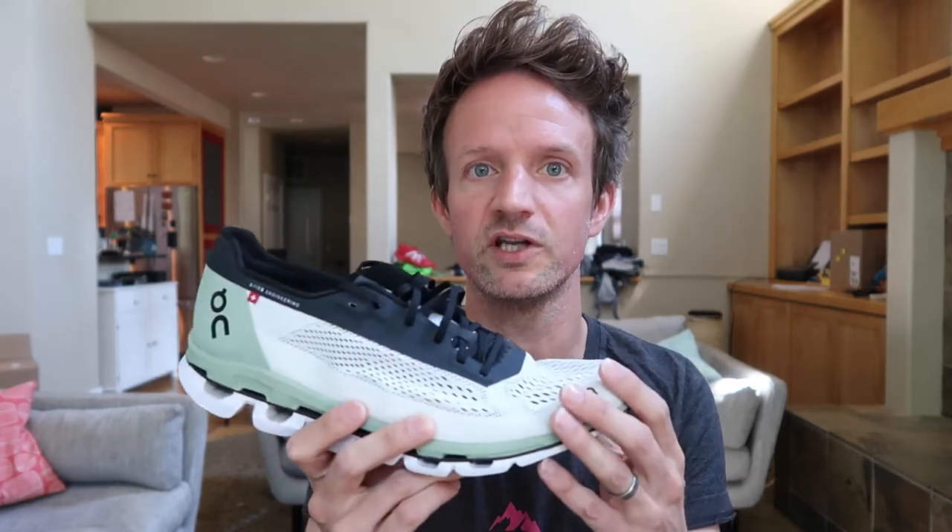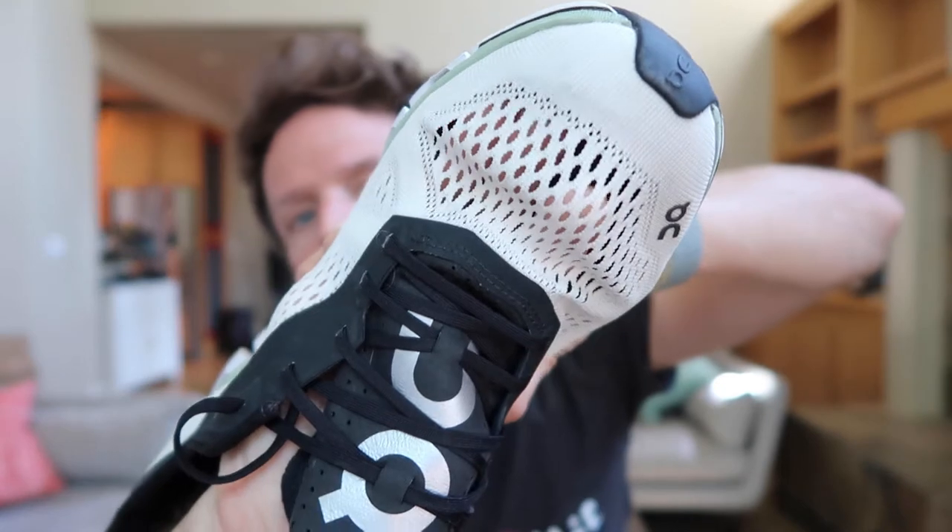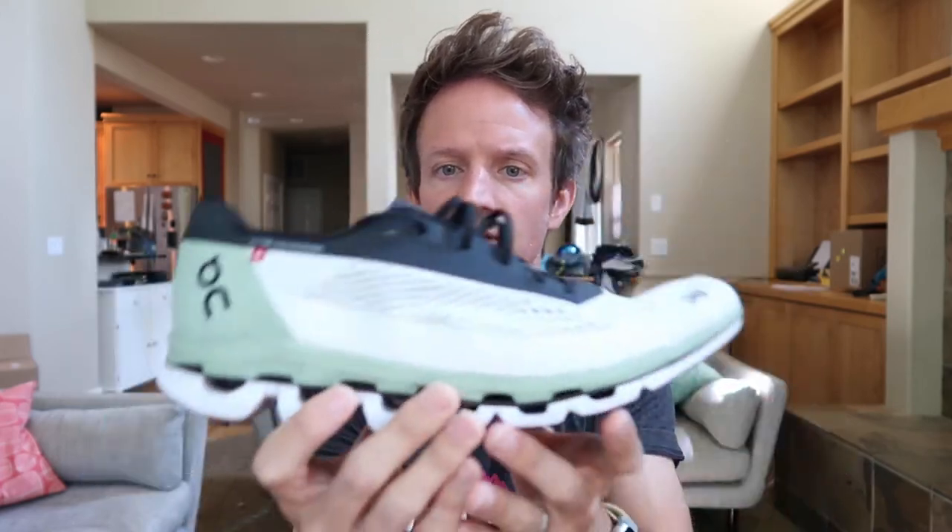Let's look at the upper on the shoe. It is super lightweight and super thin — it's also only single wall at the top. Look through here, you can see my fingers, so very thin. I do wonder how the durability will hold up over time because it's so thin, but so far, pretty good. On is also using this interesting seamless material at the top, which I imagine would be really durable around the laces.